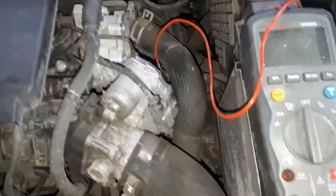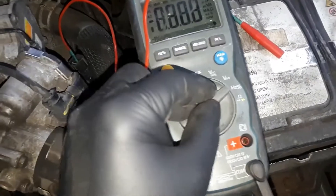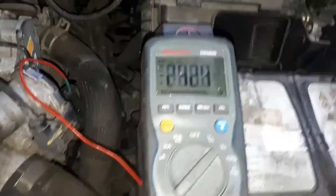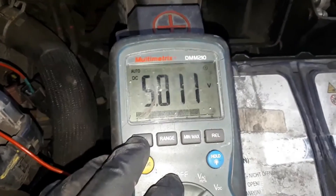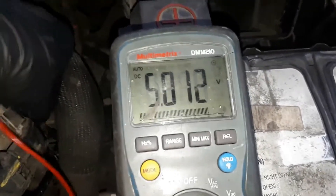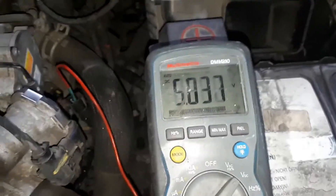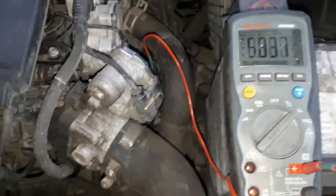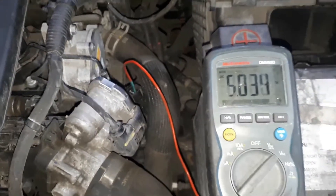I've put everything back together, nice and tight. Now let's check the five-volt reference — I'll set it to volts DC, plug in the probe, and let's see what we've got. That's very good. So I'll plug it back in and see if the dash is displaying the right temperature now.